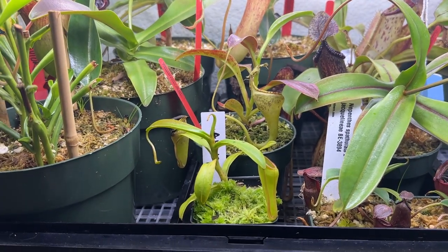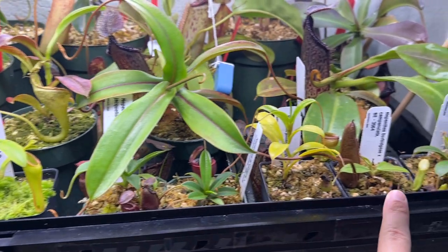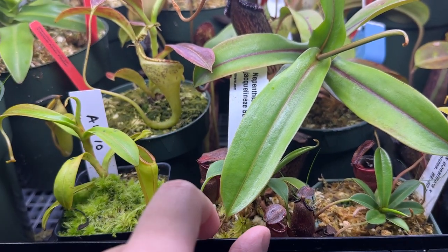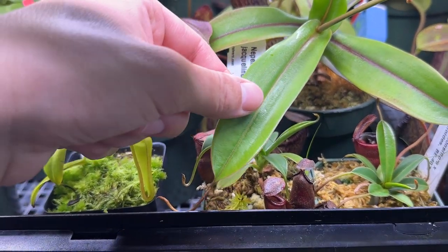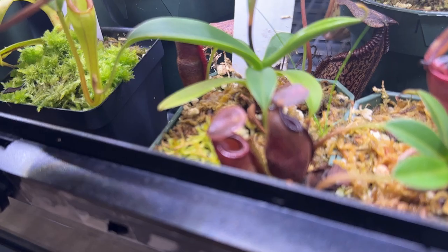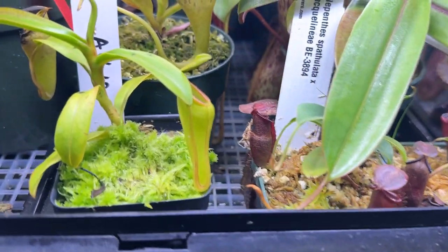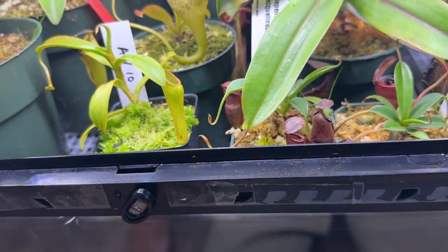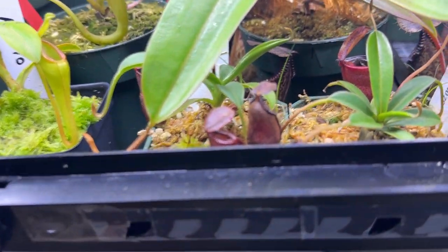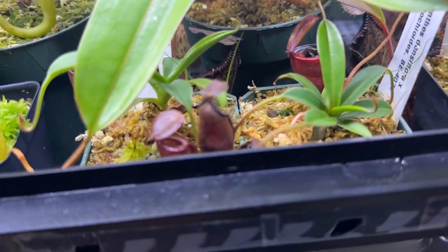Up front I have five plants, all from Carnivore. The first one is a bit hidden by a leaf from my Nepenthes burbidgeae x hamata, but that small one there is Nepenthes jackliniae — or special order jackliniae cross. It's definitely grown a lot since I got it and loves the environment it's in.